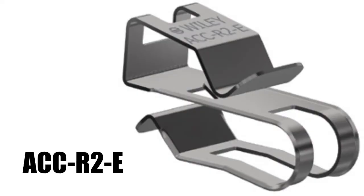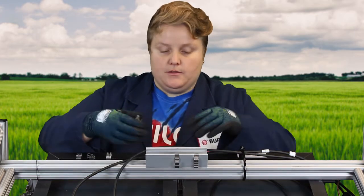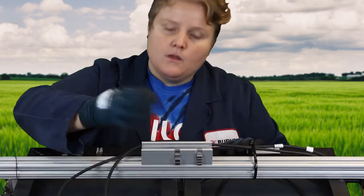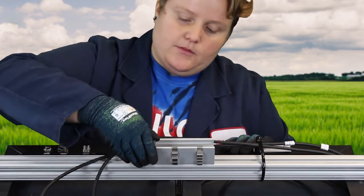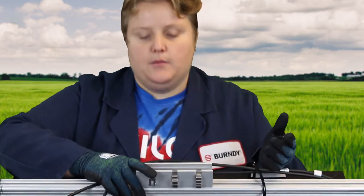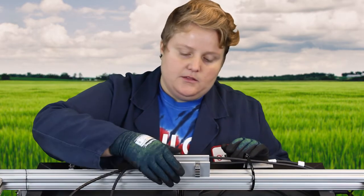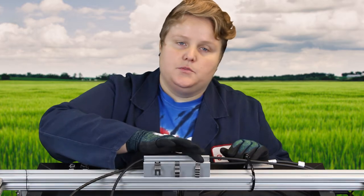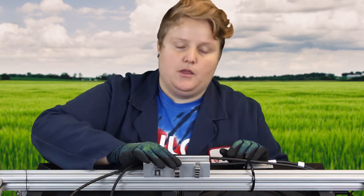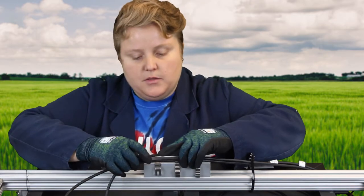Now we're going to talk about our ACC R2E — this is a rail clip, and these are rail clips as well. What these do is they go into a rail channel and just pop over the lip of the rail channel. The ACC R4E holds up to 4 PV cables. The ACC R2E holds micro inverter cables and PV cables.